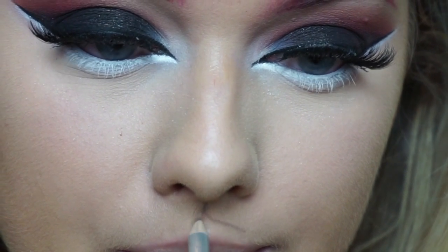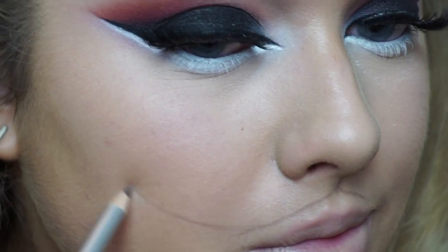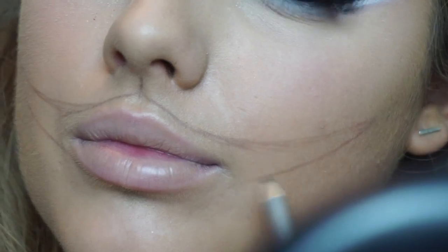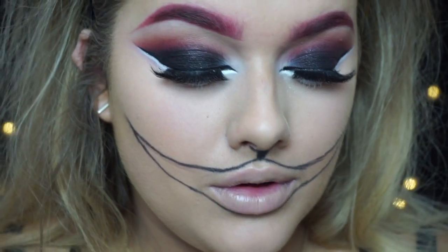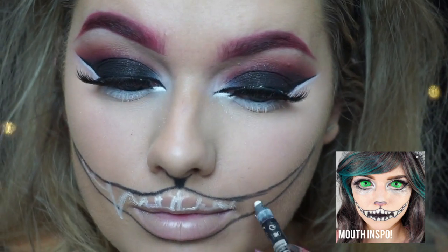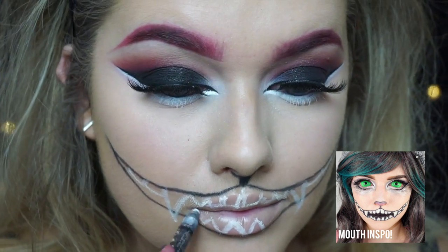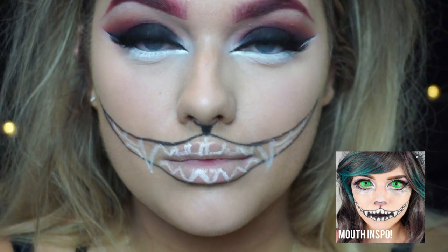Now for the mouth, I'm using this brow pencil from Kiko — I think this is in shade number two — just to trace the outline. I'm using this because it's a really pale shade so if I make any mistakes it'll be easy to correct. I'm creating a giant Cheshire cat mouth shape, and when I was happy with it I went over it with a black eyeliner. Then using the white eyeliner from Sleek, I used this to create the teeth — two big extra fangs to add to this scarier cat look — and all the other teeth are just as usual. I then filled in the gaps using face paint — the Snazaroo face paint from Amazon.